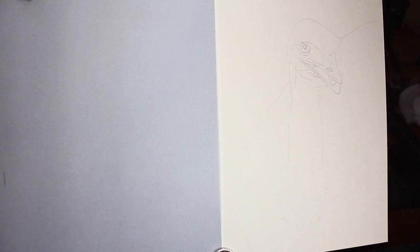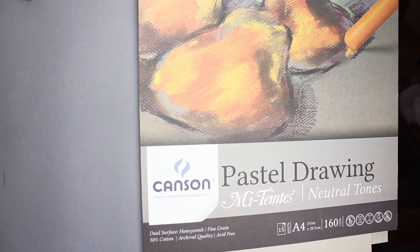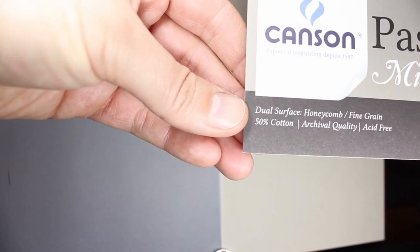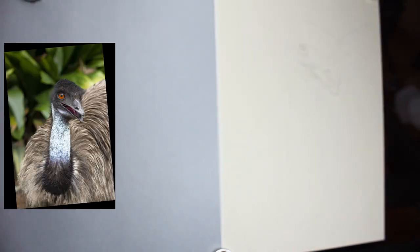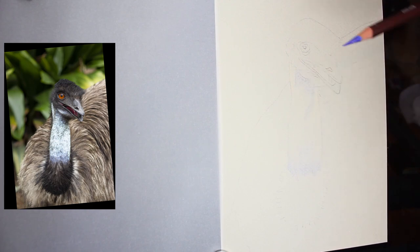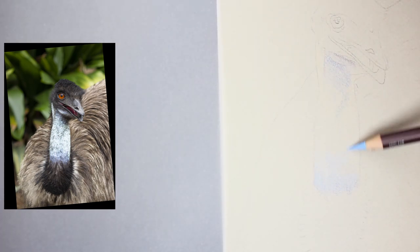G'day everyone and welcome to my art channel Brushes with Bec. Today's video I am using Canson-Mittance paper. I know I am always using this paper but I do love it. Today I am actually using the front honeycomb side of this paper. Canson-Mittance has two sides: the front honeycomb side and the back fine grain side. Normally if you watch my videos you know I love to use that fine grain side on the back, but today we're flipping things around and I am using the front with that honeycomb texture.